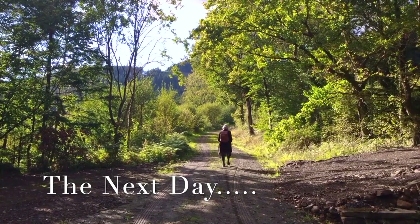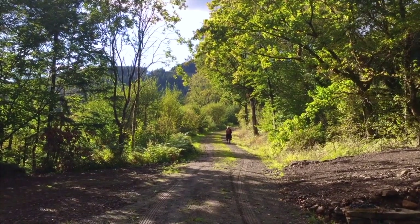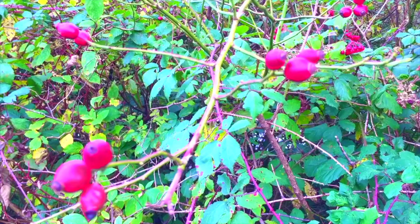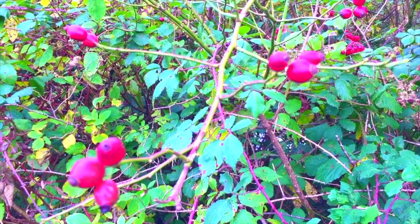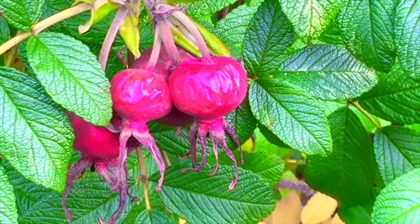So where do we find these little blushing red hips of goodness? Forage the rose hips on rose bushes in the woods and on the side of pathways. Look for the very large and juicy rose hips from Rosa rugosa, or Rox roses, along coastlines and near water.